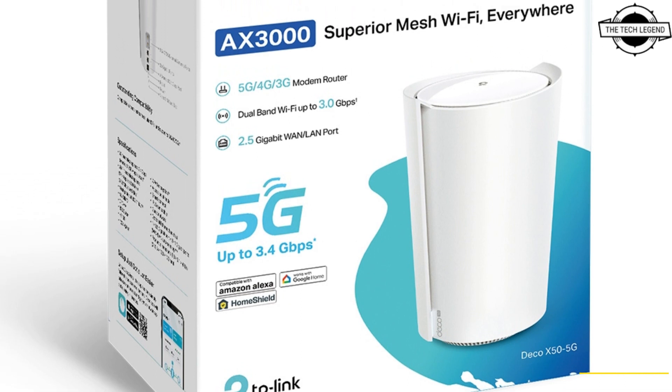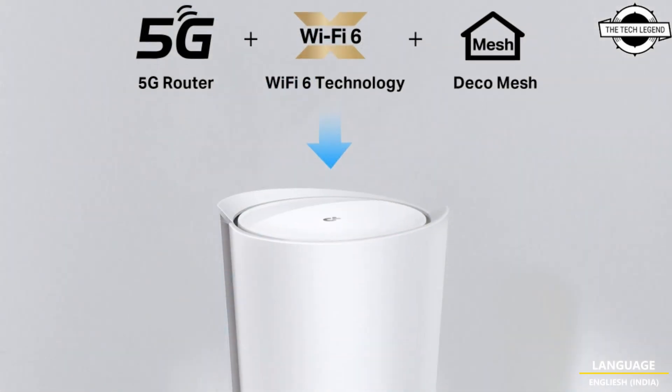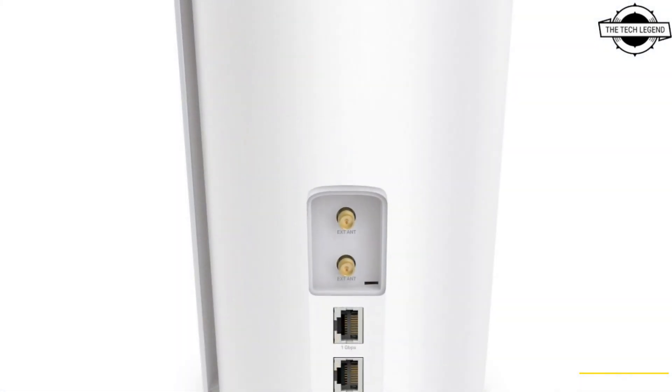Hello friends, welcome to the TechLizzen channel. Today I will talk about TP-Link's Deco X50-5G, a 5G compatible SIM-free mesh Wi-Fi 6 router.